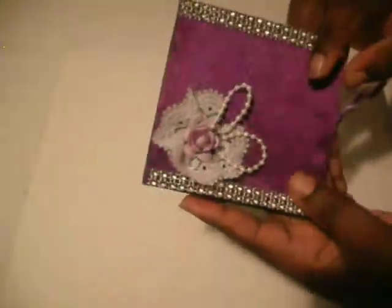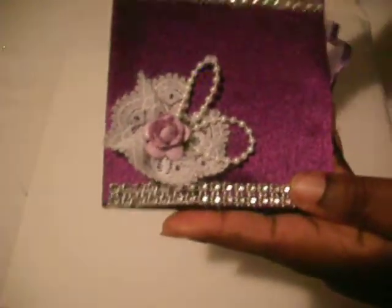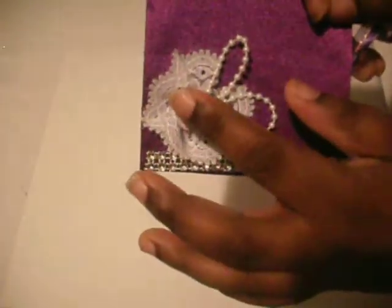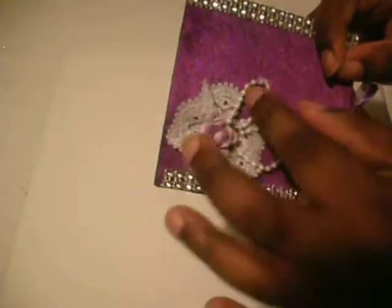Hi guys, welcome back! Today I'm going to show you a card that I made. This is a purple satin fabric, and as I said in a previous video, this is bling that I got from a swap. I added it, I made this lace flower, put this — I think it's Paper Studio or Recollections, I'm not sure — but I added this lavender rose, I added these pearls, and added this cute purple ribbon as you can see.